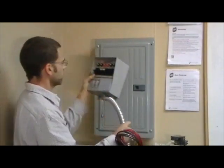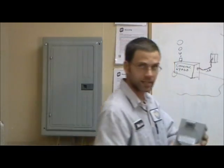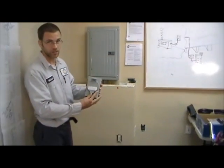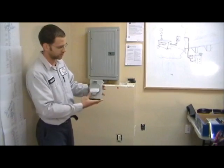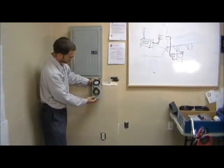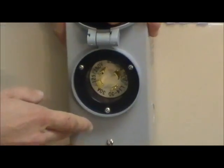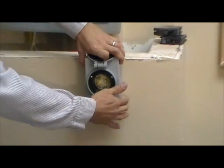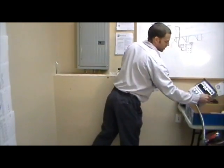This would go outside the house — any place that you feel is a good location for a generator. This must be within six to eight feet of the actual generator. This opens up, and this is how you power up your house from your generator. This will get mounted outside your house. A 10-3 or 8-3 wire would go from this to your main panel through the transfer switch.